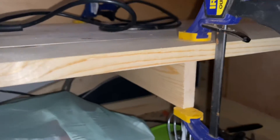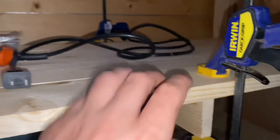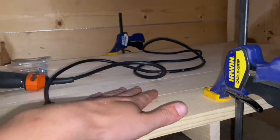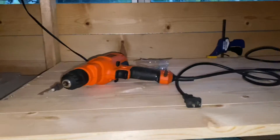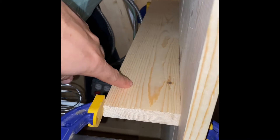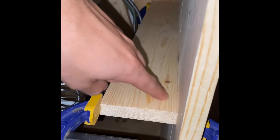I was a little bit concerned this might be a problem, but without any support under here, the shelf is just too weak. The span between the supports on the end is just too long. So what I'm going to do is install this piece of wood right here to help support the middle.